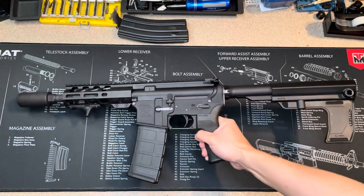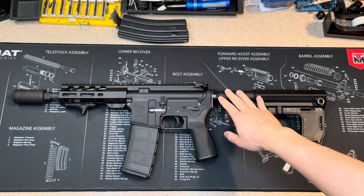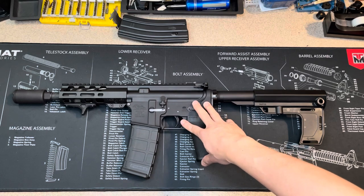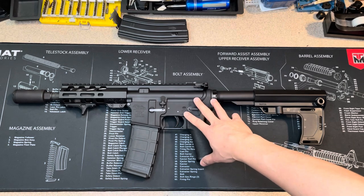This is my AR-15 7.5 inch barrel. The reason why I'm using it is because I want to eliminate the fireball, and it does a good job. It cost me about $30. I highly recommend it. I think it's worth the price I paid for.